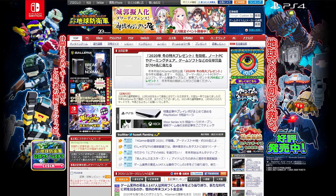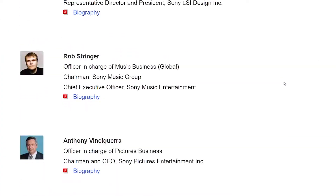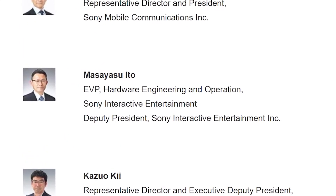Let us move on to the PS4, as the PS4 is a bit more interesting — there's a bit more information that in turn makes it a bit more convoluted. Our main source of information is a series of articles from 4gamer.net, a Japanese website. The link is in the description; Google translates it reasonably well. It largely stems around an interview with someone listed on Sony's website as EVP of Hardware Engineering and Operations for Sony Interactive Entertainment, so what he says should carry some weight.